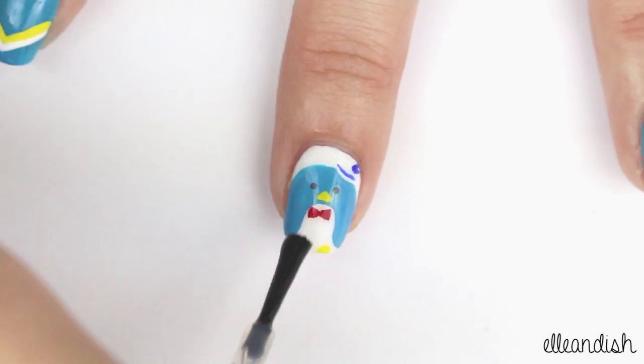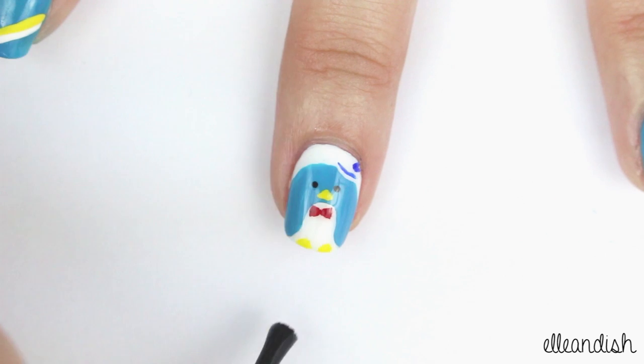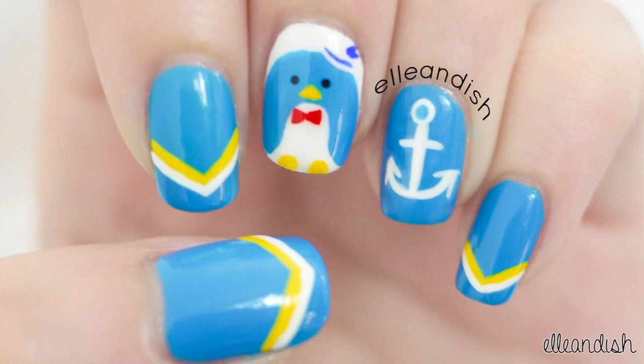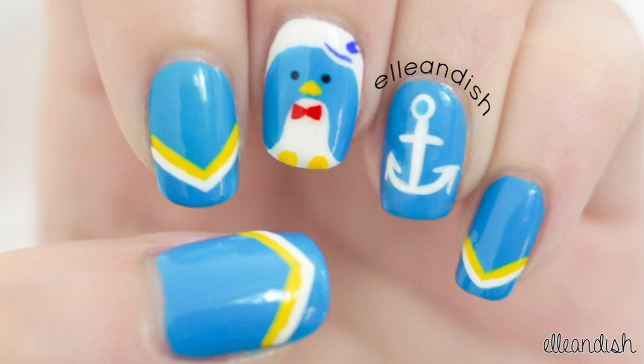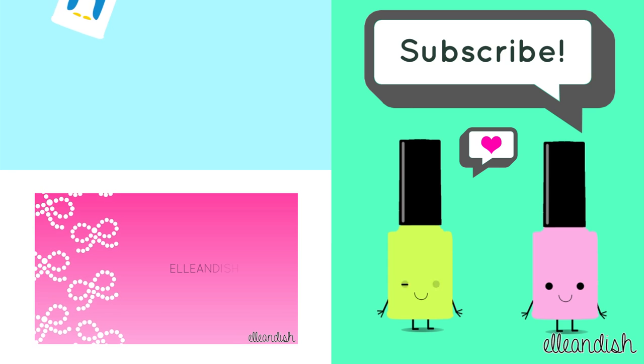Now just add top coat to seal your design. And now your sailor penguin nails are finished. That's it for this video. Thanks for watching.